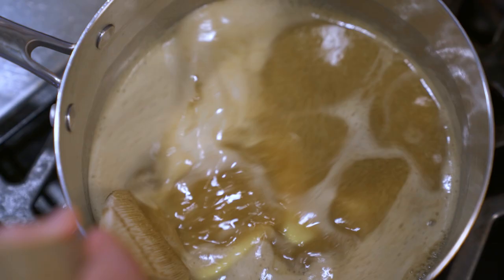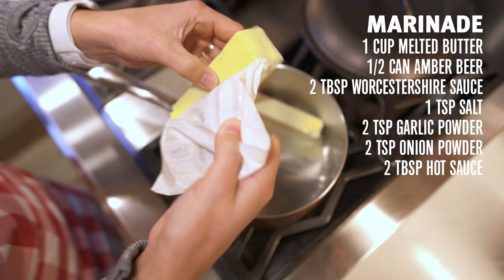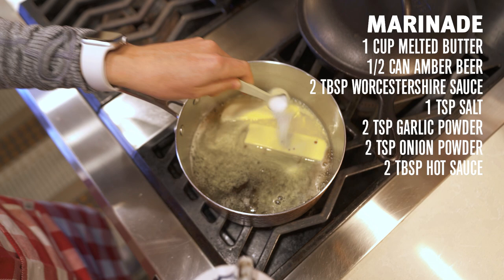We're going to make our injection marinade, and that marinade consists of butter, beer, Worcestershire, soy, salt, garlic powder, and onion powder.